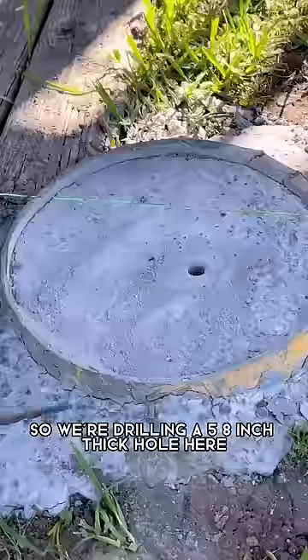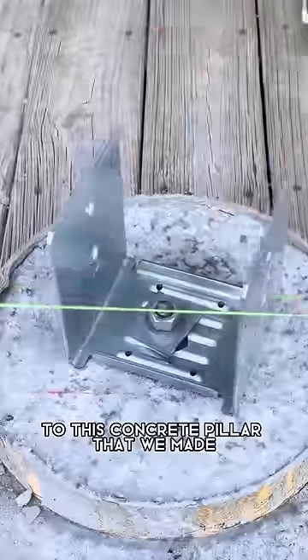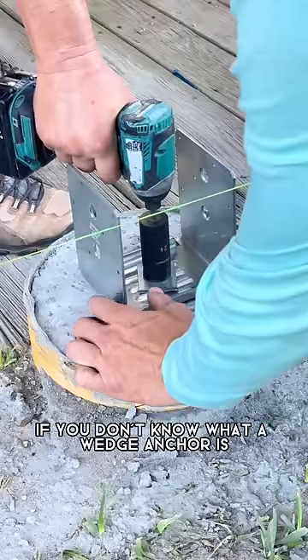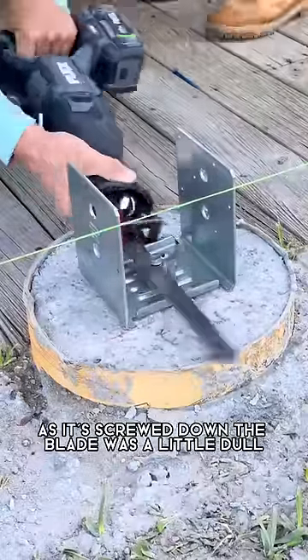We're drilling a 5⅛ inch thick hole here that's going to receive a wedge anchor so that we can connect this post base to this concrete pillar that we made. If you don't know what a wedge anchor is, it's basically a bolt with a system that will tighten itself against the concrete as it's screwed down.